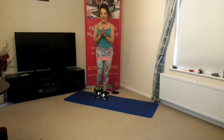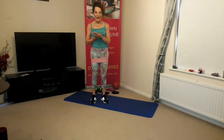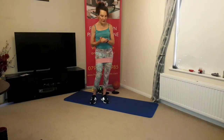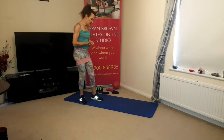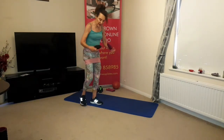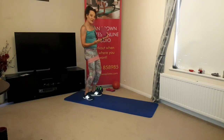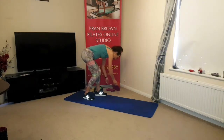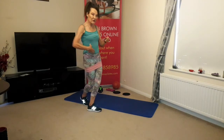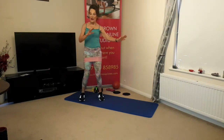Good morning, afternoon, evening everybody. Welcome to my class with more challenging options — options you don't have to add in. Today we're going to have a bit more of a go with the gliders and focus on advanced abdominals. Again, options available. I've got some really exciting exercises for you. Make sure you've got your mat, plenty of space, ventilation, and water.